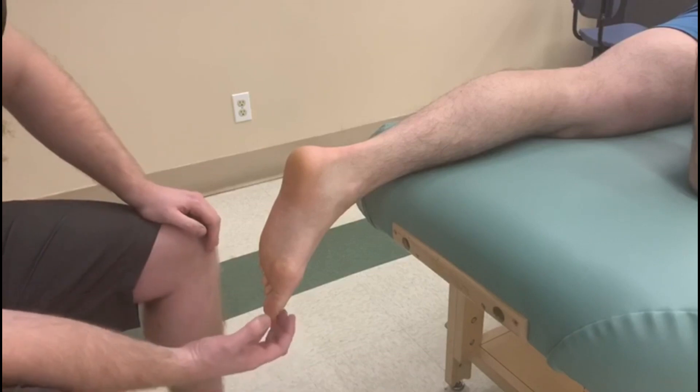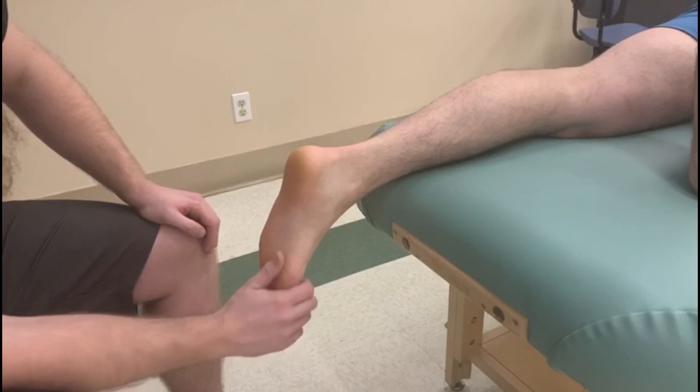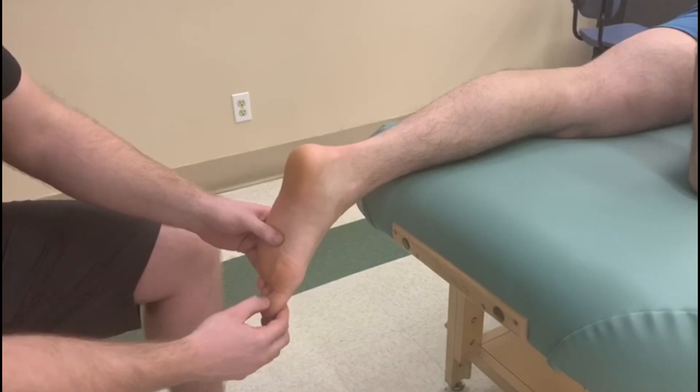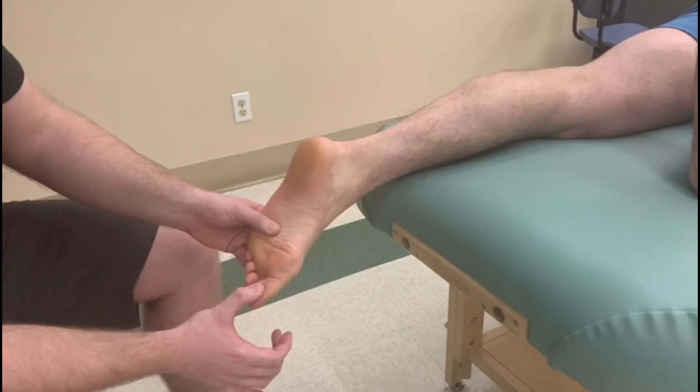For the break test I want to put my pressure onto the distal phalanx of the big toe — not grabbing the entire thing, but mainly resisting near the insertion. We're going to bring them into a little bit of plantar flexion and inversion, and I'm going to say 'don't let me move you' as I push down. Thumb pressure should be more than enough.